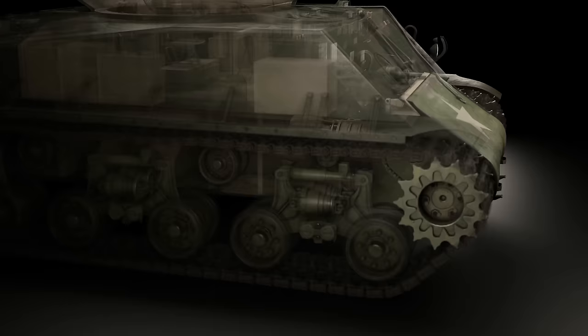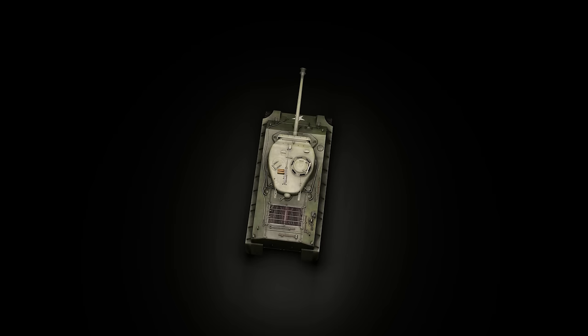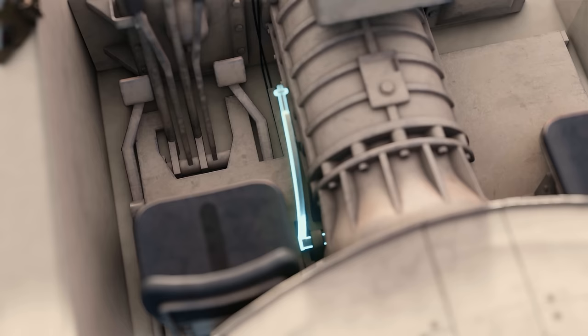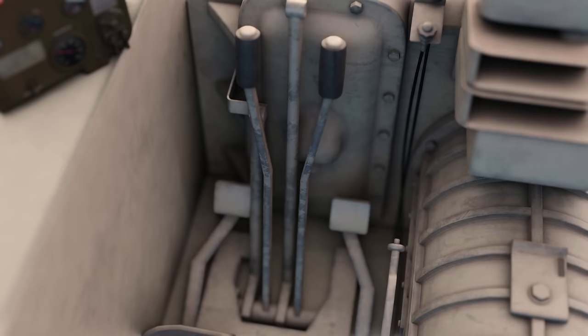The transmission design didn't allow for track rotation while the tank was in neutral, so unlike other allied tanks such as the Cromwell, it couldn't turn on the spot. This restriction gave the tank a minimum turning circle of 62 feet. The driver could select from five forward and one reverse gear. There were two pedals to the driver's front: the clutch on the left and the accelerator on the right. Braking was done via the two steering levers which sat between the driver's legs, one controlling the power to the left track, the other controlling the power to the right.